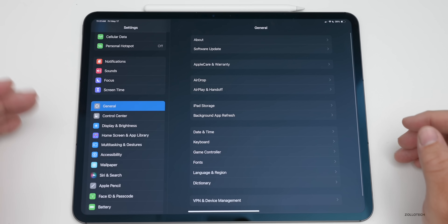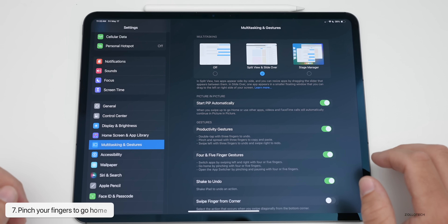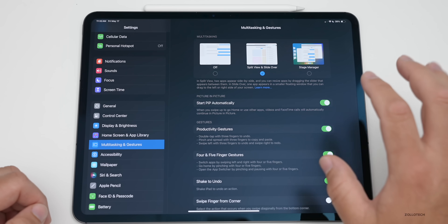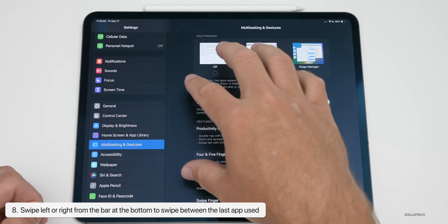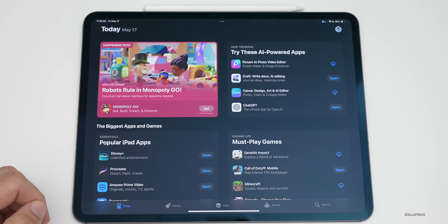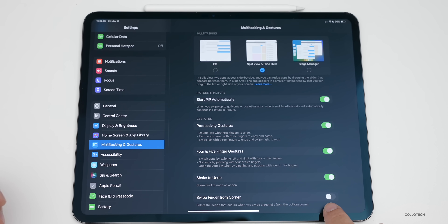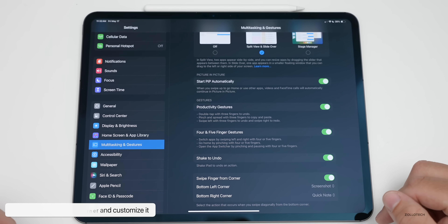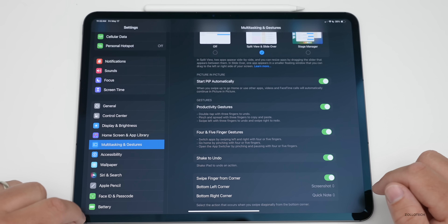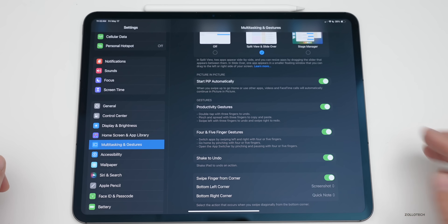Under Settings, then Multitasking and Gestures, there are a few different things we can do. By default, just pinch your fingers together and you'll go home. You can swipe back to go right into the settings app again. There's also a corner gesture you can enable — swipe a finger from the corner. The bottom left corner will take a screenshot and the bottom right corner will give you a Quick Note, and these are customizable.